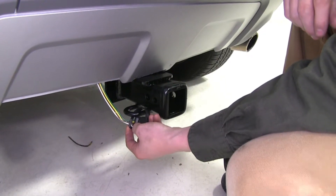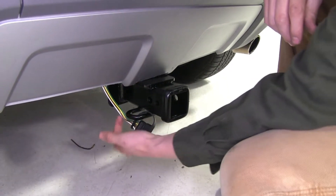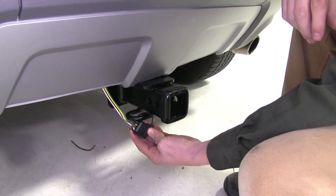Once both wiring installations are complete, they can both be attached at the safety chain loops with the dust cap.